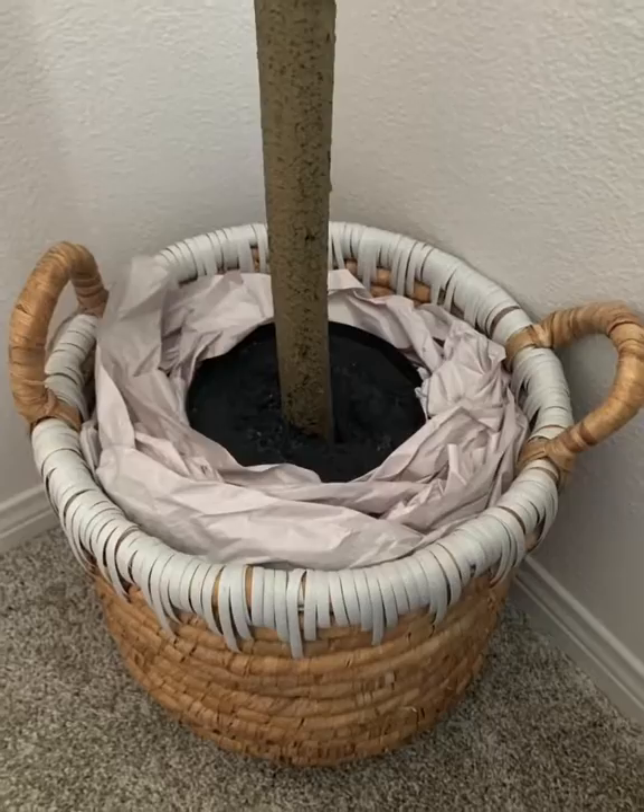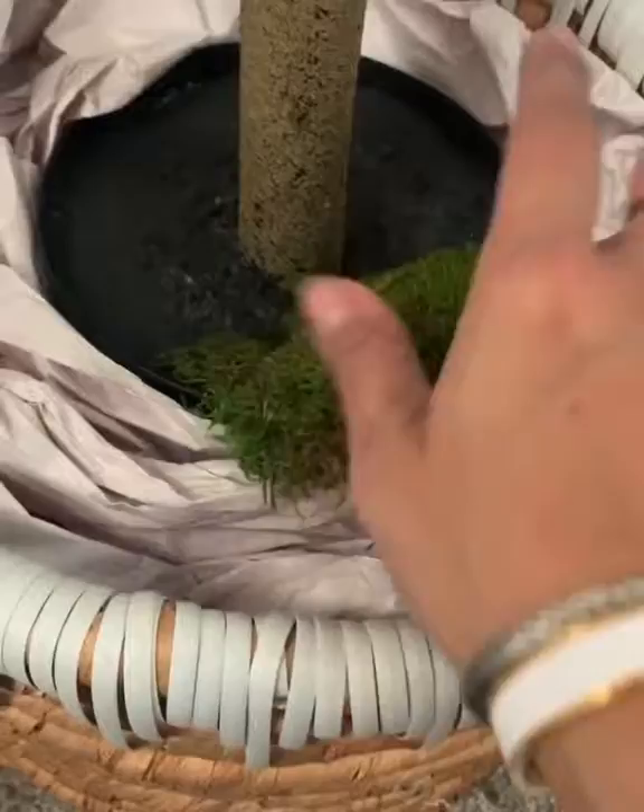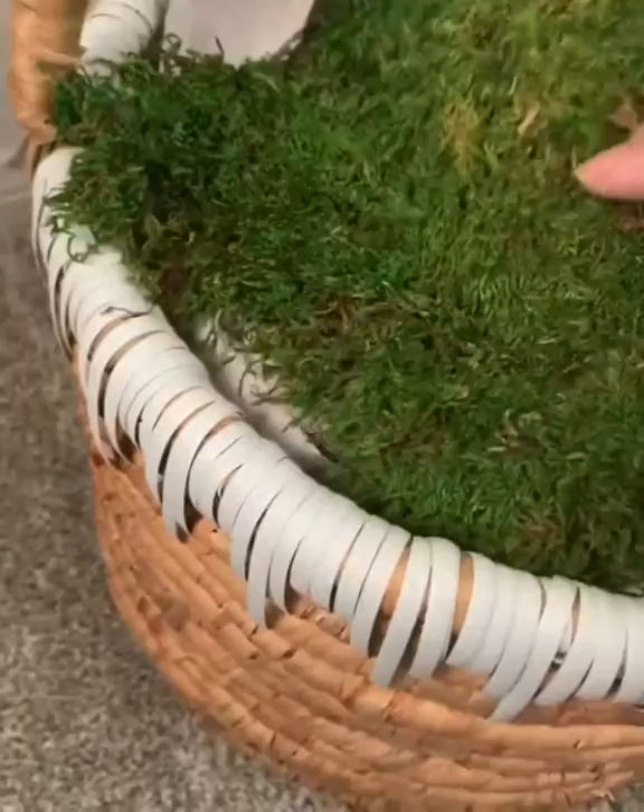Next we add some paper — it's newspaper right here. I'm also using old wrapping tissue paper from Christmas. I have some sheet moss here that I got from Amazon, then just lay it over like so.